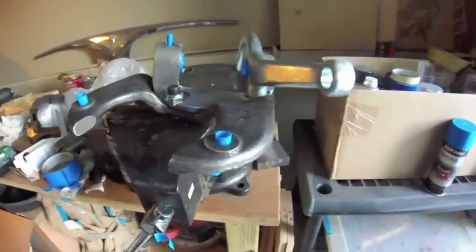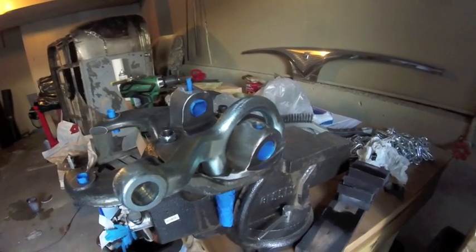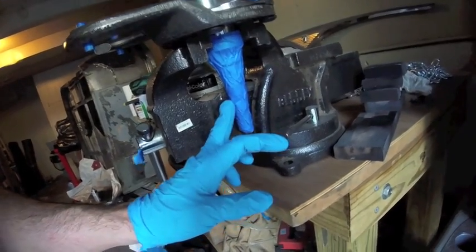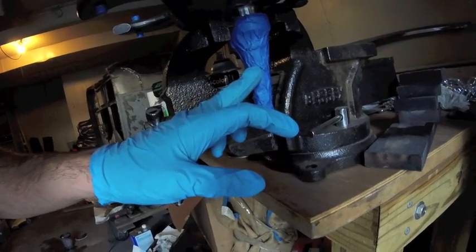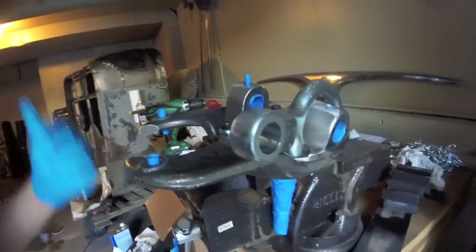Then a quick wipe down with paint thinner, let it dry completely, and then you're ready for paint. I like to hold it in my hand and kind of paint it entirely, and then set it down in the vise where the pressure is on the middle of the spindle. Otherwise you have to paint it half and half, because you can't rest one side down while it's drying.